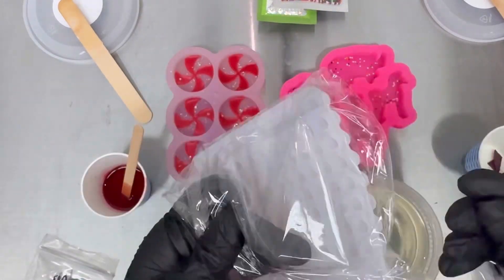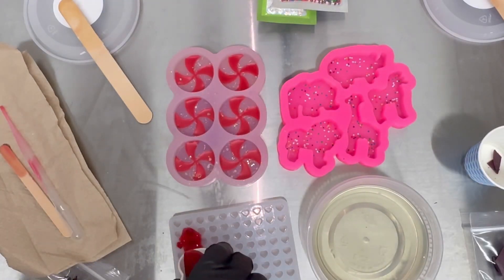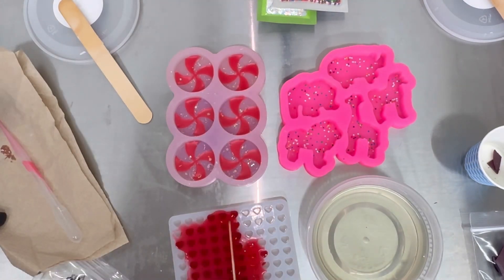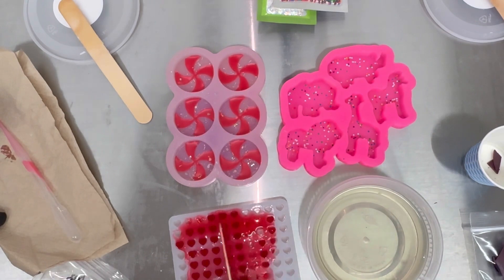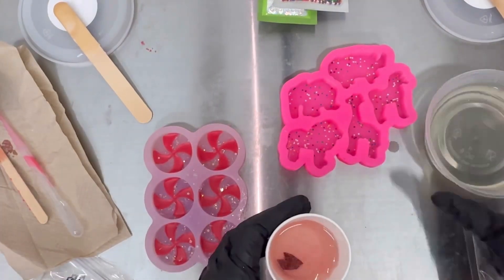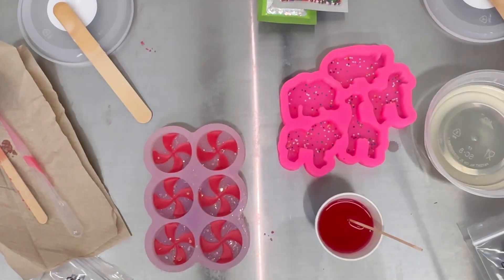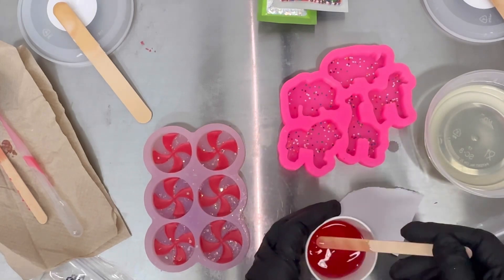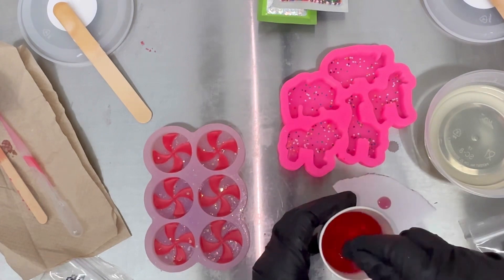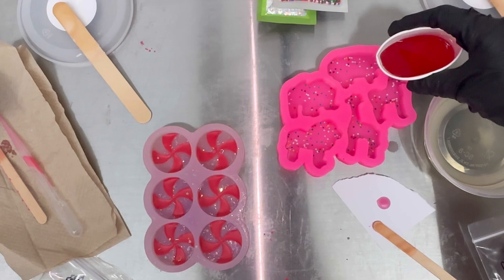If you have any leftover wax, you can pour it into another silicone mold or a small clamshell. Here I'm using a small silicone mold that was already included in the box — it comes out as little hearts after the wax sets. The cowboy sugar cookie is now poured into the Dixie cup with the pink dye chips. If you want to check the color, you can drop a little bit on a piece of paper to see the shade of pink. If you like it darker, add more dye chips while the wax is still hot.